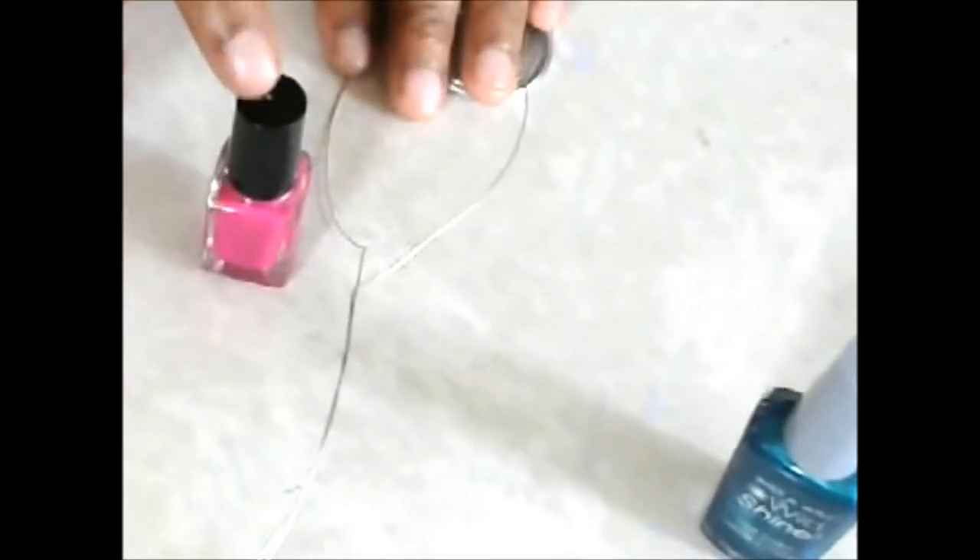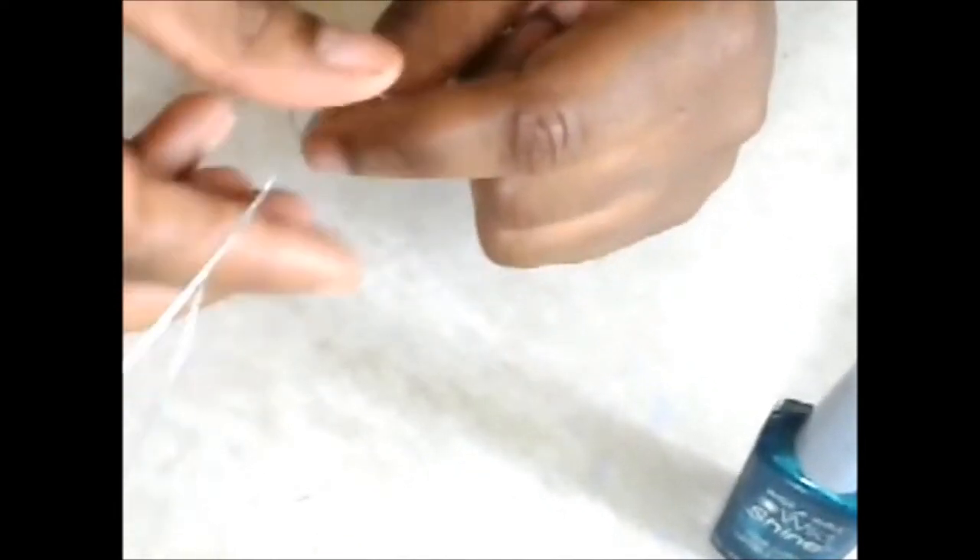So I'm going to make a pink one. You can do it on any gauge wire that you want — this is a bigger one. I have some cheap LA Color nail polish, and then I have some thinner wire that I'm going to use to make a bracelet, which I'll link below. I'm going to need maybe about four or five inches.